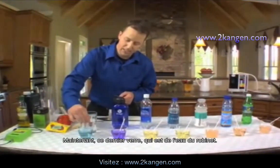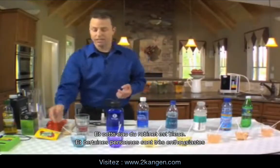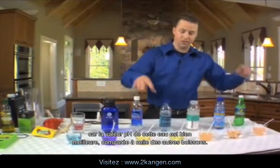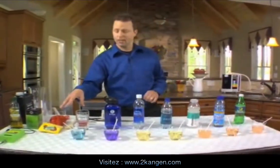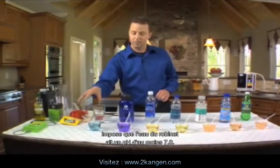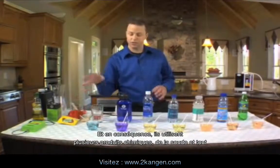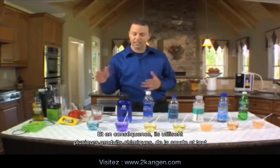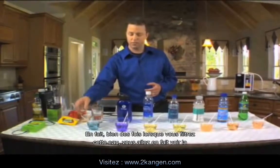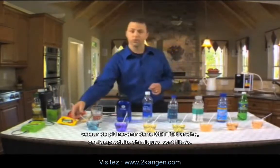This last glass is the tap water — and it's blue. Some people get excited about that because the pH value of this, compared to all the other drinks, is much better. But what they don't tell you is that the federal government mandates tap water be at least 7.0 in pH. Because of that, they use various chemicals, lyes, and anything they have to in order to get it there. In fact, a lot of times when you filter this water, you'll actually see the pH values come back down to a lower range once some of those chemicals are filtered out.